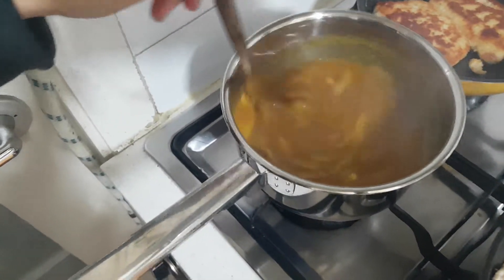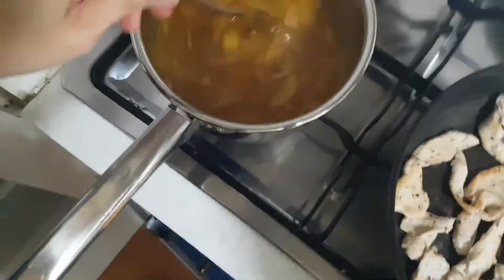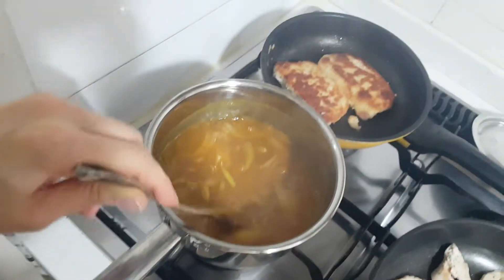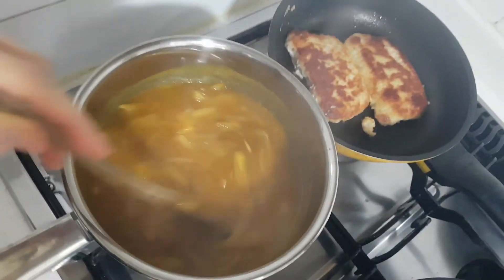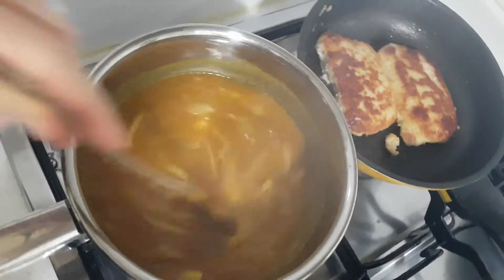So we're going to see how to make curry. My mommy is making donkatsu curry and she puts onions in the curry. She puts some powder — this is the curry powder. Let's see it more closely. She put the curry powder in.